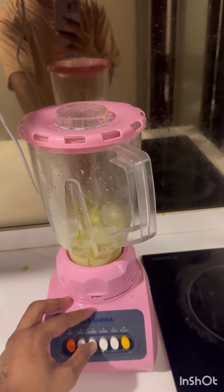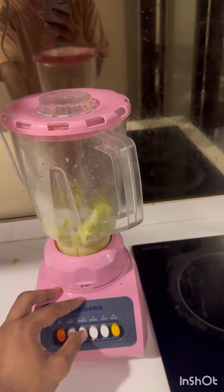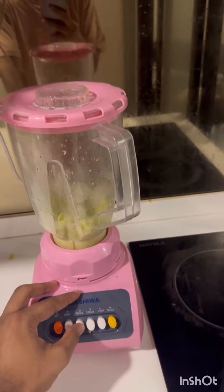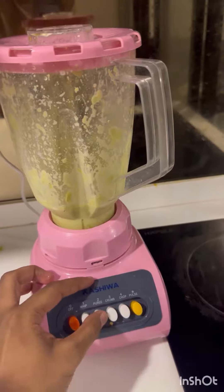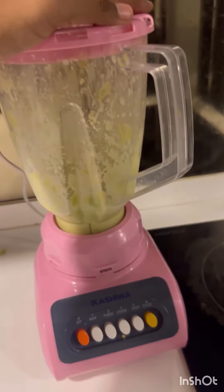So I'm gonna blend it here so that it will mix well. Condensed milk and avocado.